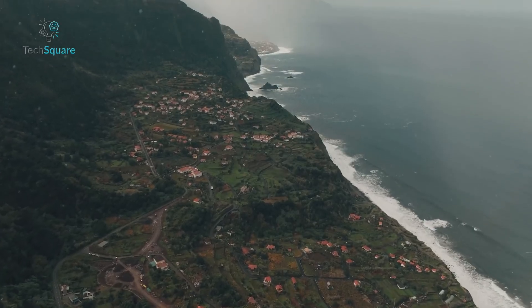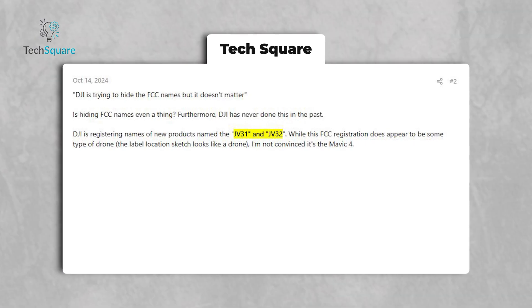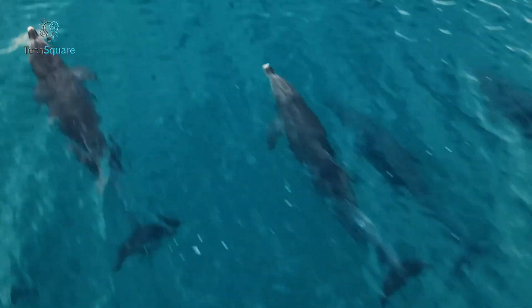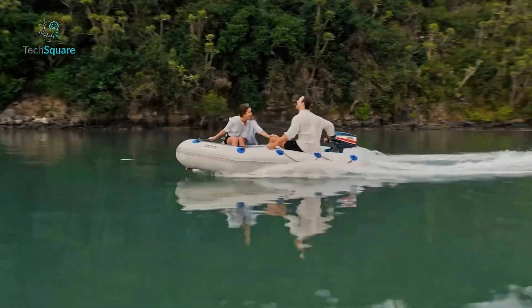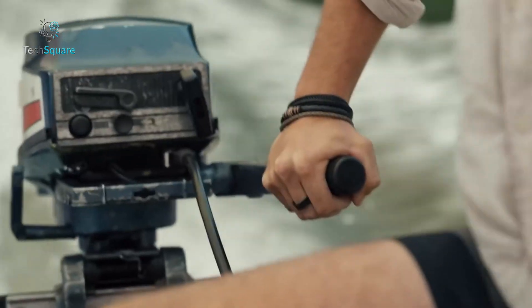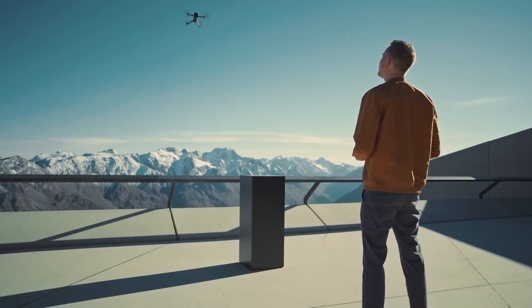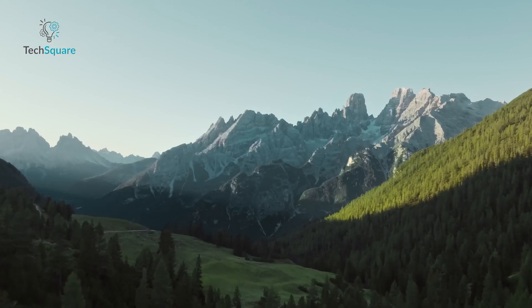FCC filings have unveiled two new DJI models, codenamed JV31 and JV32, sporting 99.5-watt-hour batteries. These upgrades could extend flight times well beyond the 46 minutes of the Mavic 3 series, pushing boundaries for longer, uninterrupted aerial sessions. A lighter frame and streamlined body design could further contribute to enhanced performance, making this drone an ideal choice for professionals and enthusiasts.